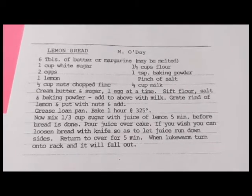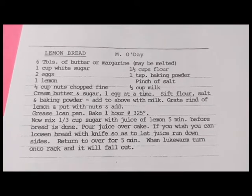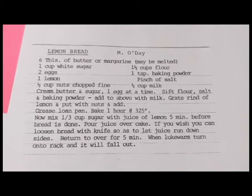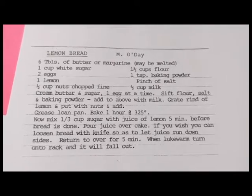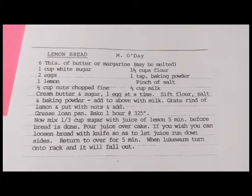Welcome back to this week's edition of Grandma's Cookbook, where, as you can see, we're making something called Lemon Bread. I have never actually had this lemon bread, so I'm very excited about trying this out and figuring out if this is actually a bread or more of a cake. I'm not sure, but there's only one way to find out.